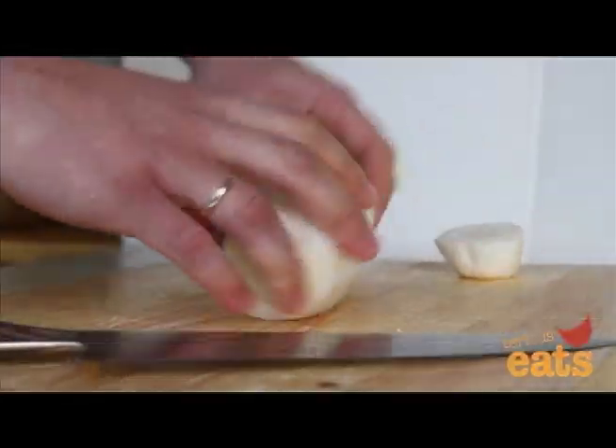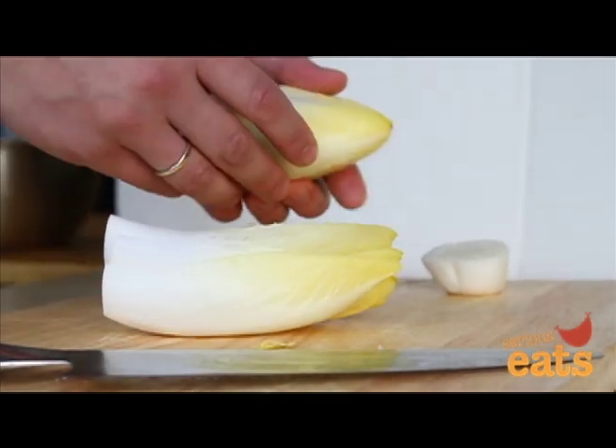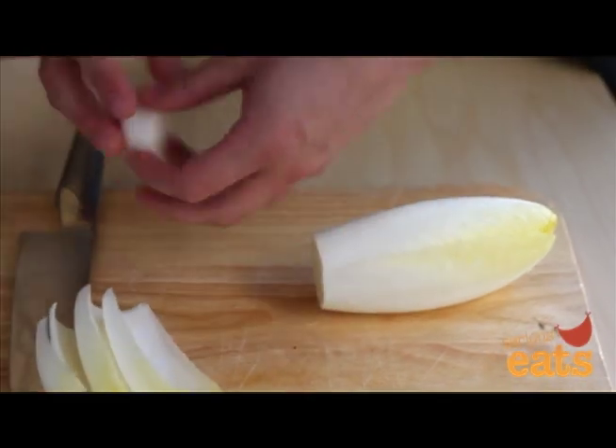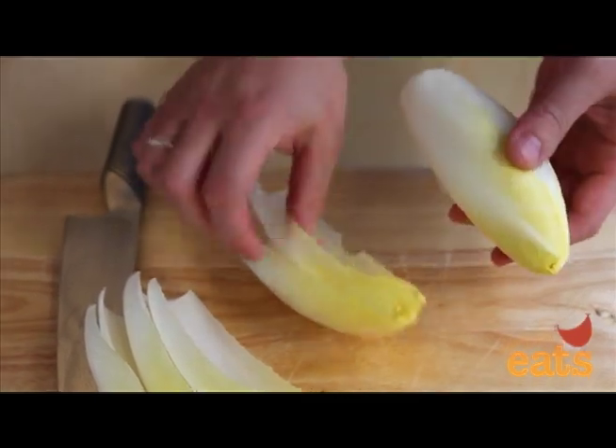To separate the leaves of a Belgian endive, start by trimming off the bottom half inch of the root and discarding it. Gently separate the loosened leaves by prying them off of the core. As you get towards the center, trim off more of the bottom to free up more leaves. Continue trimming and peeling until all the leaves are removed.